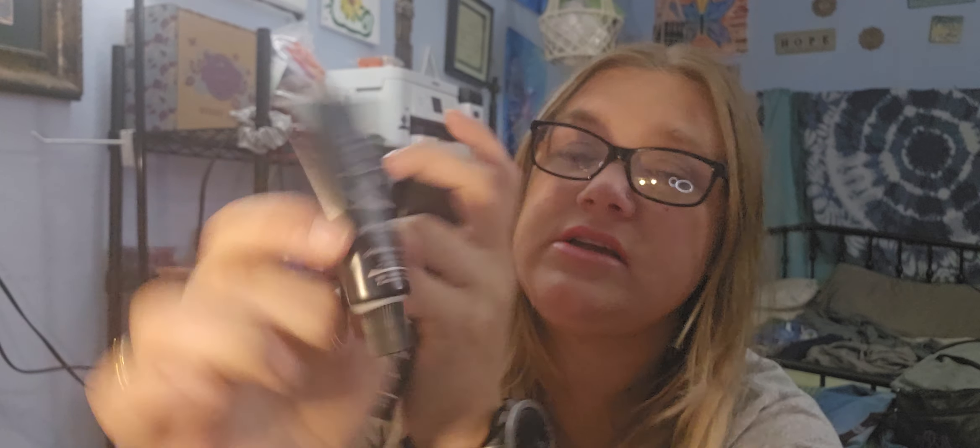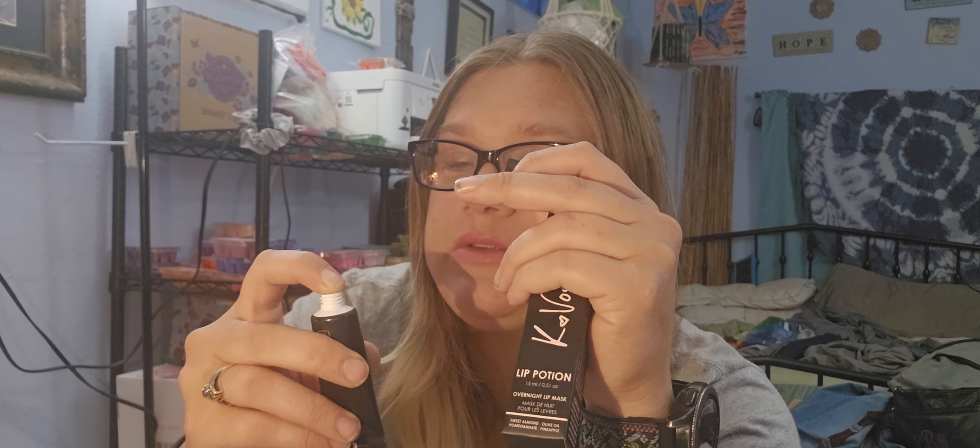The next thing she picked is from K-Voss — this is a lip potion, an overnight lip mask. This child loves herself some hair masks and some lip masks. Here is what the K-Voss lip mask looks like. She's already pulled the tag off. It is pink. Oh — it smells really, really good. I like the smell of it. Just to feel it — that's what my child picked.